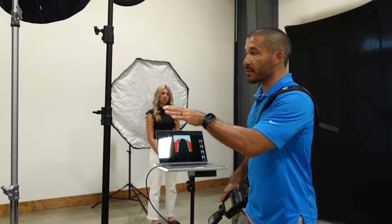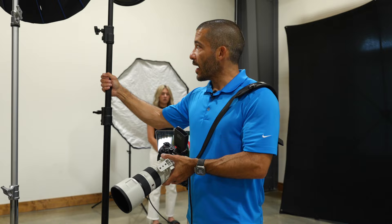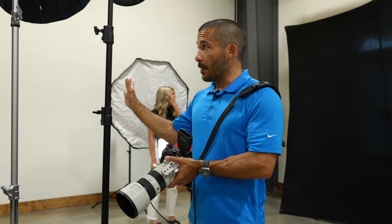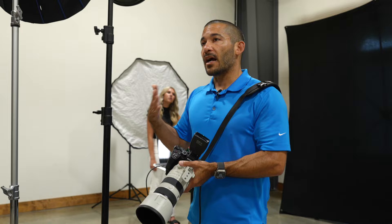Neither one has diffusion on them right now. The beauty dish I would usually use with front diffusion; the deep focus I wouldn't, because it gives higher output and I use it outside to underexpose the background — adding diffusion would be counterintuitive since it cuts down on power. The trade-off is harder light, but with action shots or team pictures it's not quite as important for the light to be soft.